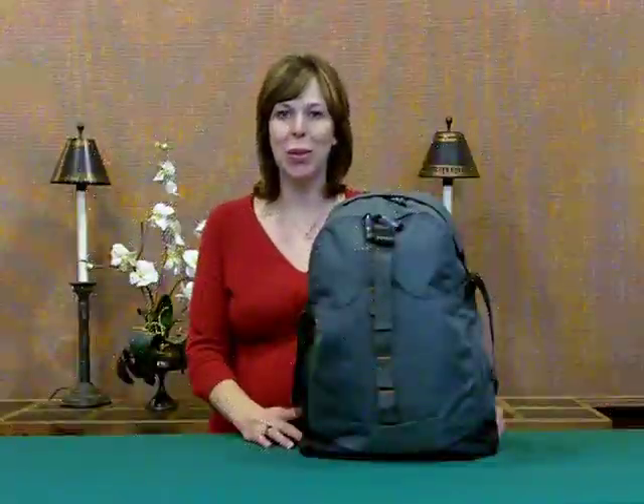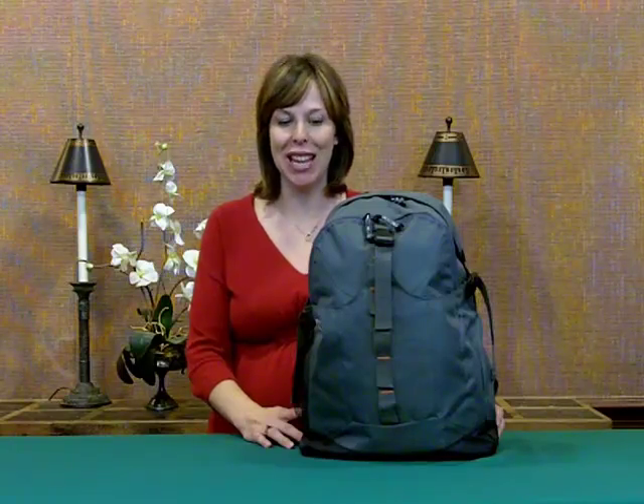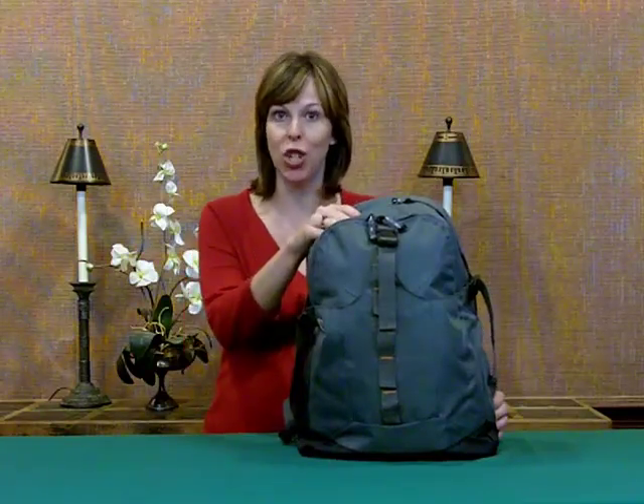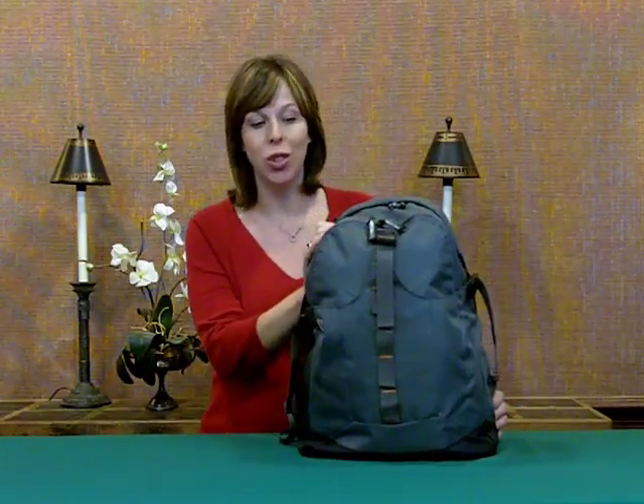Welcome. I'm Shannon DeVilbiss with River Rock Marketing Services and I want to tell you about a new item for next year. This is the Sherpa Summit Gear Rugged Backpack. This is a new brand name for next year, the Sherpa Summit Gear. We're excited to introduce this to you.